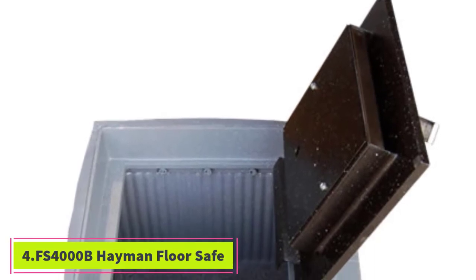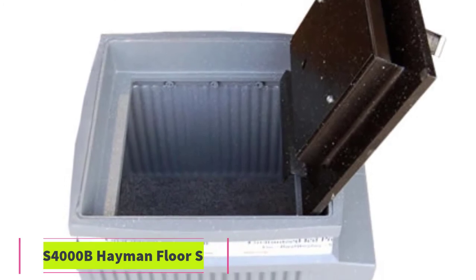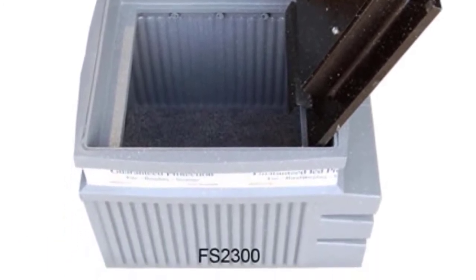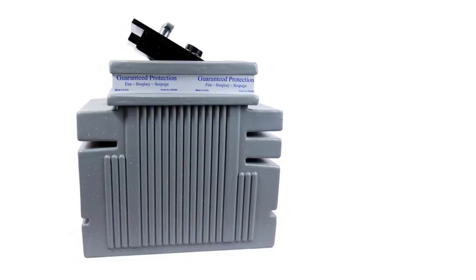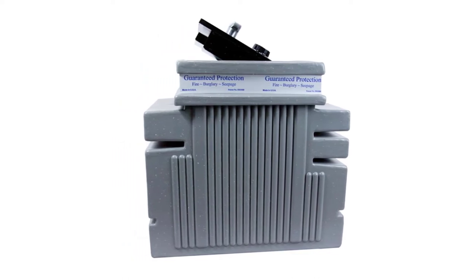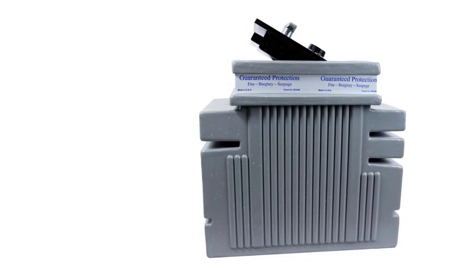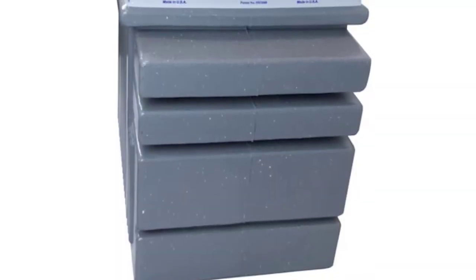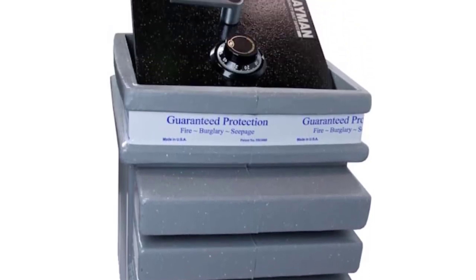At number four: the FS-400B Hayman Floor Safe. This model comes in Hayman's patented polyethylene body that is not only leak resistant but also rust proof. This model features a dramatic design, and you're not likely to find another safe similar to it in the market today. The FS-400B boasts many features that several other brands don't, like storage shelves, a false floor, and a filing system.